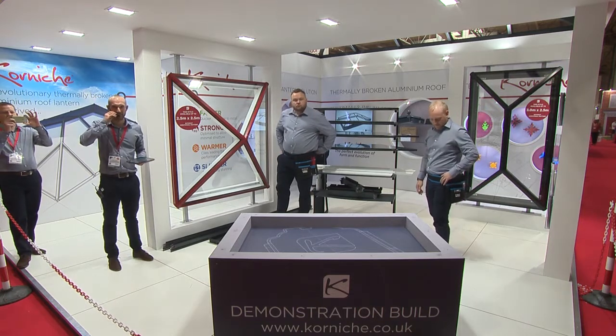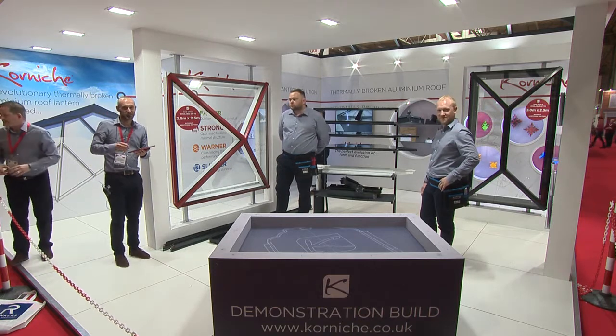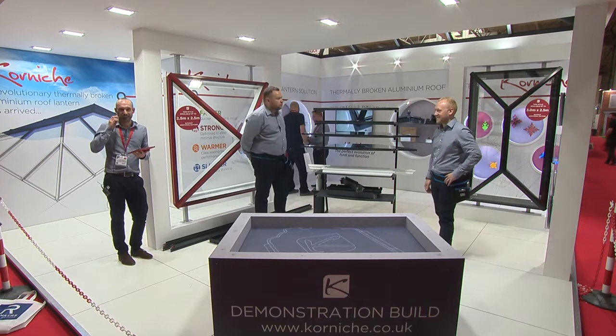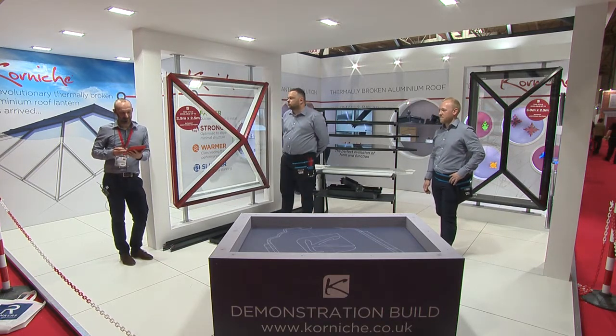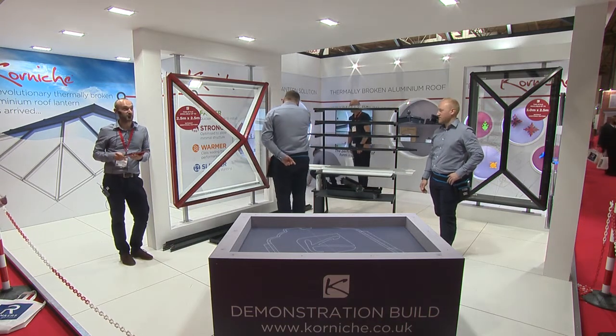Hello? Right, you can all hear me alright. Pressure's on this time, eh? Okay, right, I think we're slightly late, but one minute early. So, good afternoon, my name's Chris from Made for Trade. I'd like to start by thanking you all for coming to see our roof demonstration.